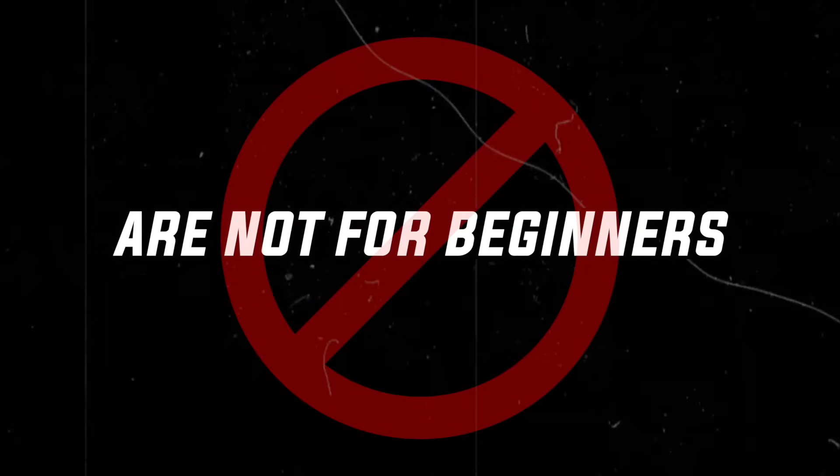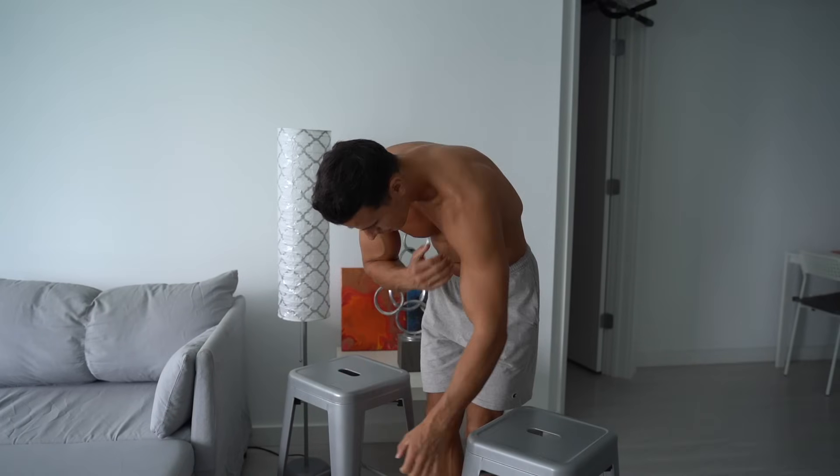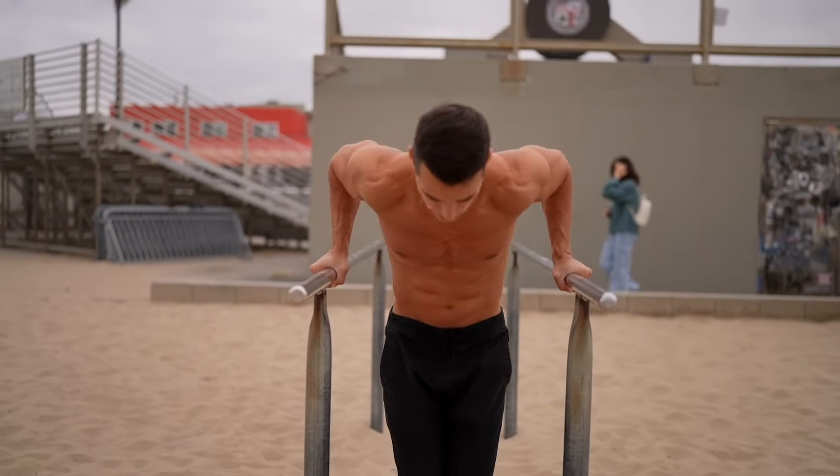Pull-ups and dips are not for beginners. For most people, these exercises will only lead to frustration or injury. I will show you what to do instead, so that you'll automatically be able to perform them perfectly later on.